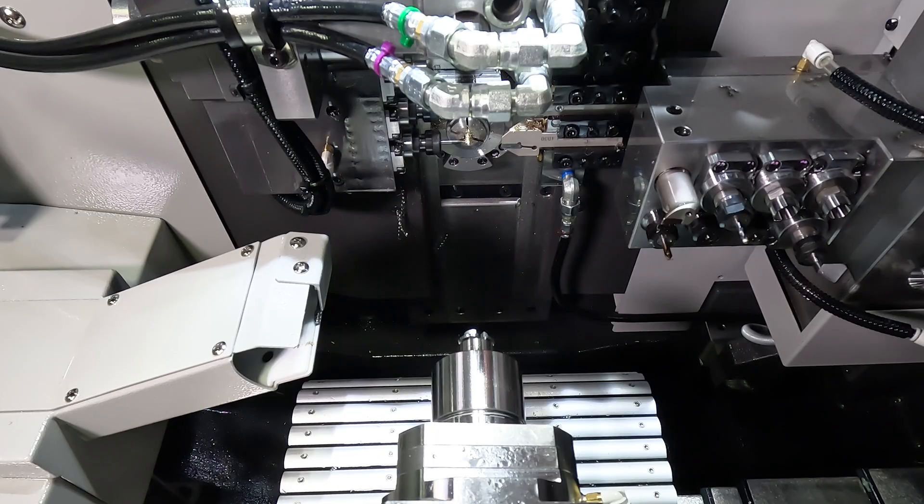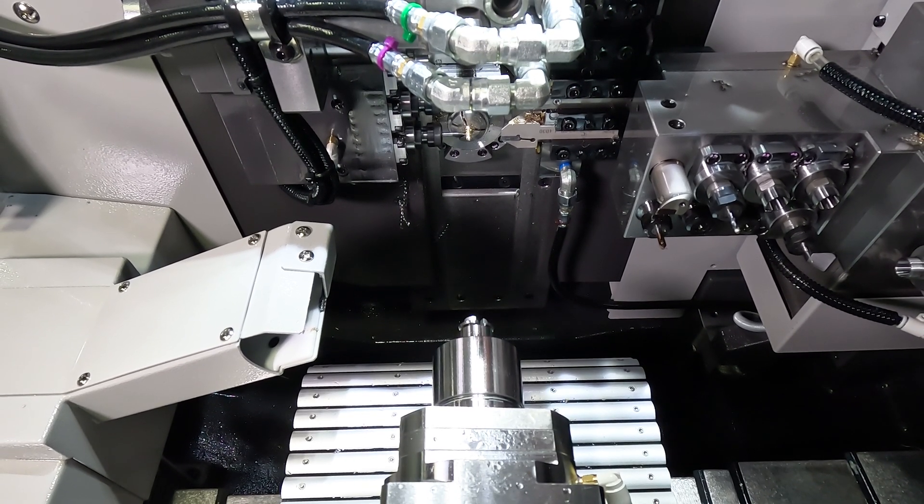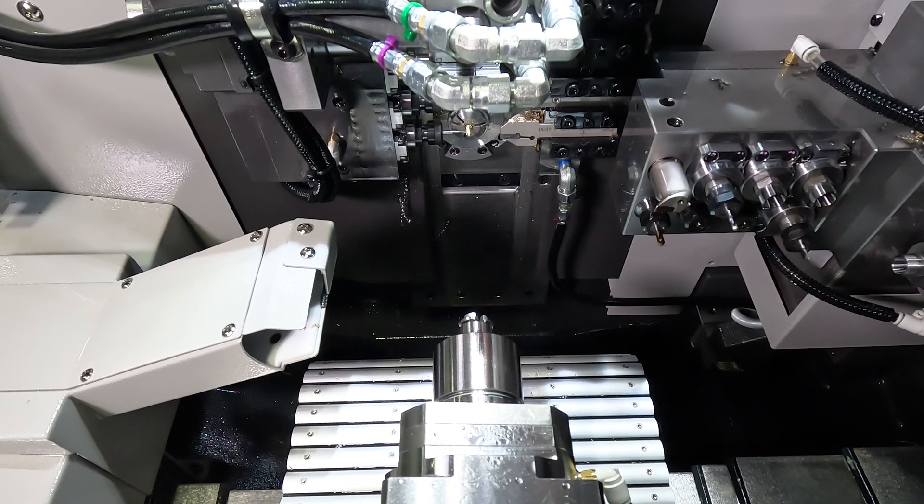Additionally, the bushing blaster is now standard above the guide bushing, providing high-pressure coolant directly to the tool tip, even when the QPM nozzles on the gang plate cannot reach it.